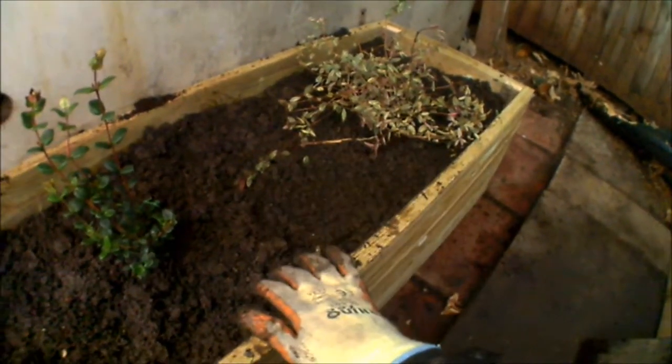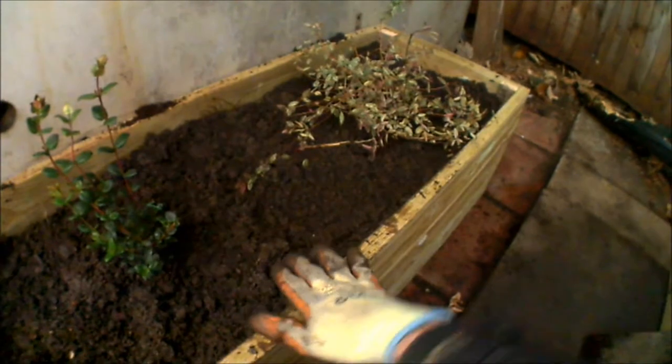Right, so there we go — that's the Chilean Guava all planted up, also known as Strawberry Myrtle. Two varieties, so we're just going to have to see how well they progress.